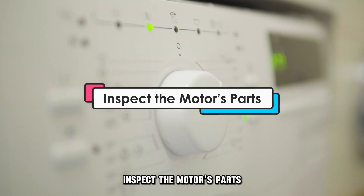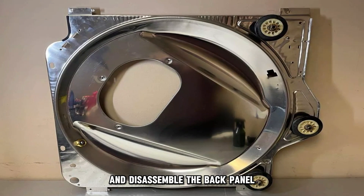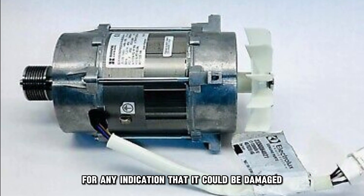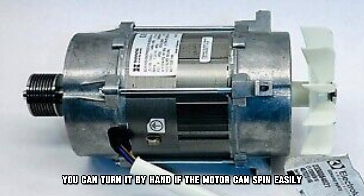Inspect the motor's parts. To determine whether the motor or its circuit is damaged, do the following: power down the dryer and disassemble the back panel to enable you to inspect the motor. Observe the motor and look out for any indication that it could be damaged. Test whether the motor can spin.